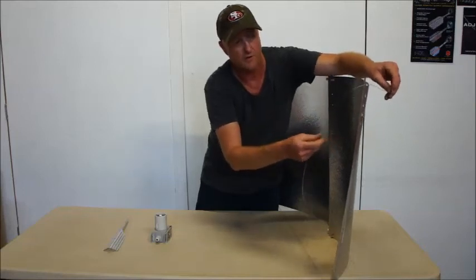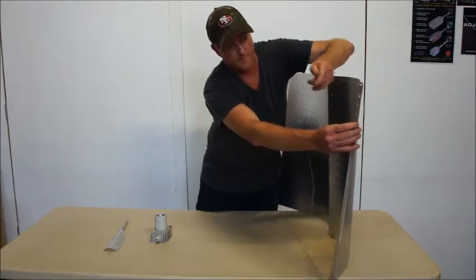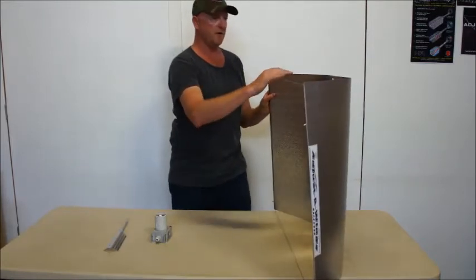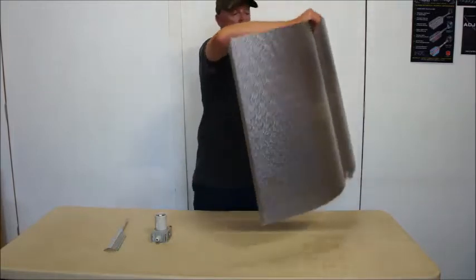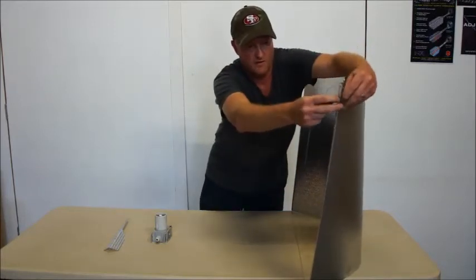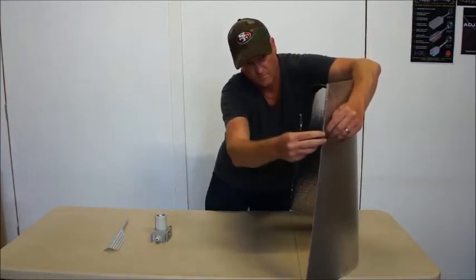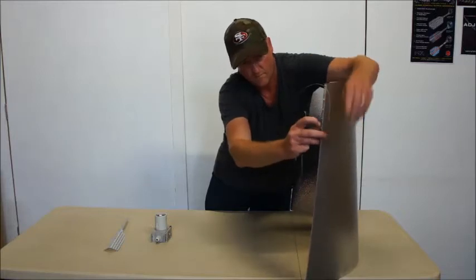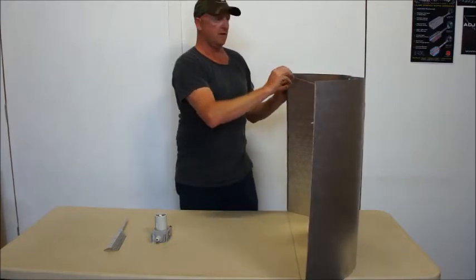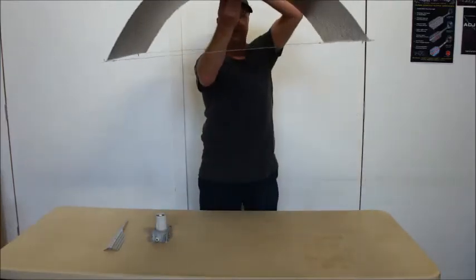Now for this wing setting, we're going to go all the way to the most narrow setting, to the fourth hole. Bring it around using the tab to hold onto, and then go back to the first side and readjust to the full curvature. This way, the curvature of the wings is never distorted. So we've got straight to a narrow setting in two steps.